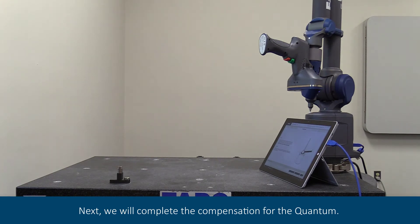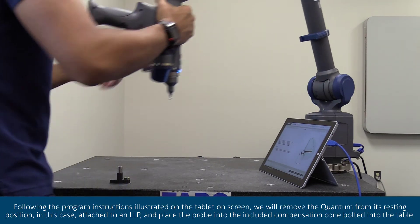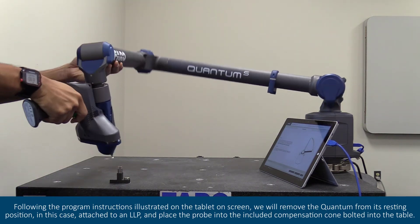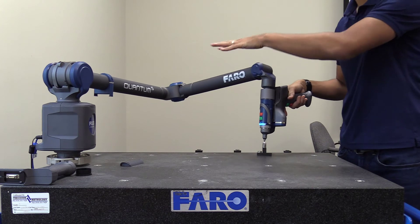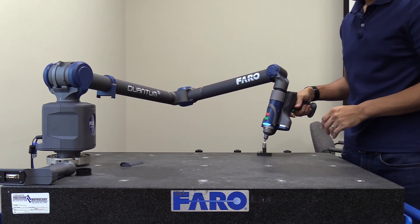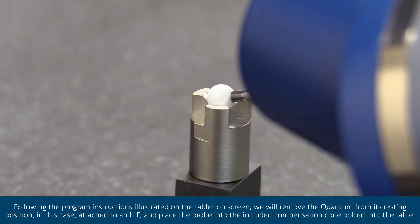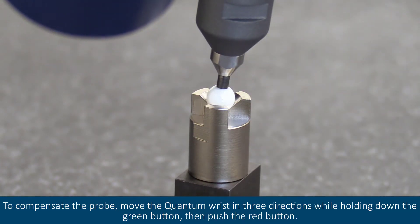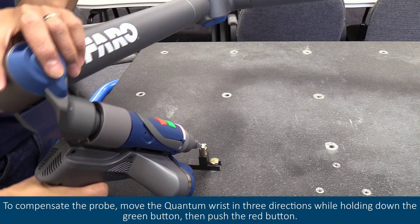Next, we will complete the compensation for the quantum. Following the program instructions illustrated on the tablet on screen, we will remove the quantum from its resting position. In this case, attach to an LLP and place the probe into the included compensation cone bolted into the table. To compensate the probe, move the quantum wrist in three directions while holding down the green button.